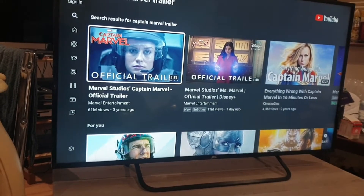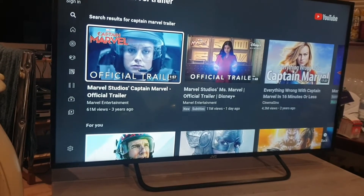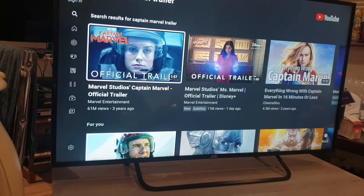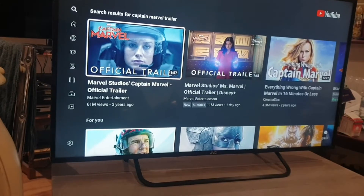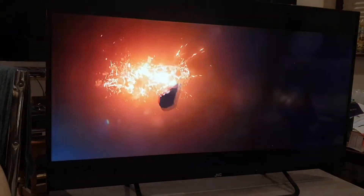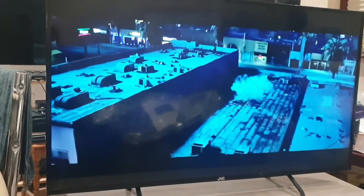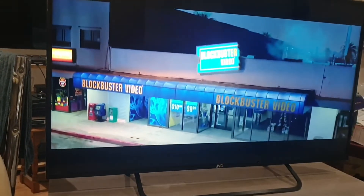The only downside is that this is not 4K — it's full HD, 1920 by 1080p. You don't get 4K resolution, but even then you'd be surprised how decent the picture is. Even for a non-4K TV, you'd be hard pressed to say it's not still a very decent picture.